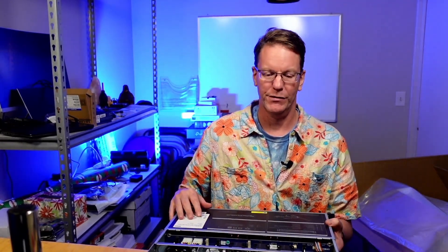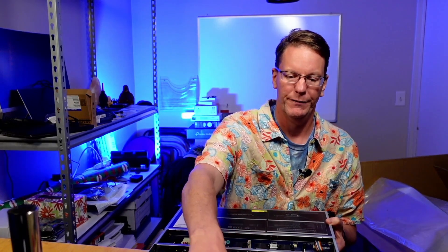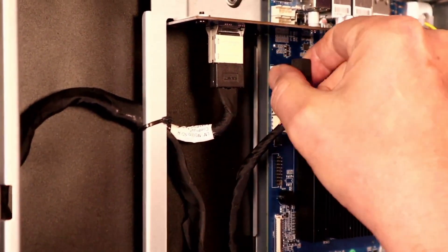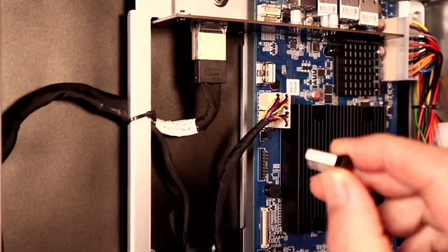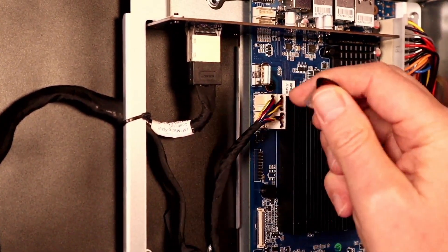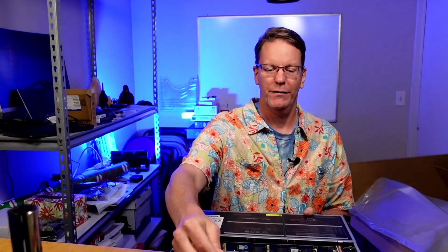Now if you like tinkering, you can actually install another operating system on this. On TerraMasters in general, they install the operating system to a USB drive. You just pull that out, put your installation media of choice on a second USB drive, then put that in. If you're installing to a USB drive, put it in one of the USB ports in the back.